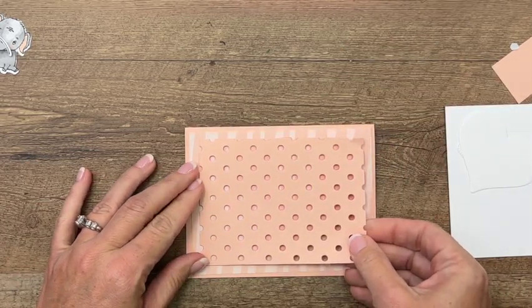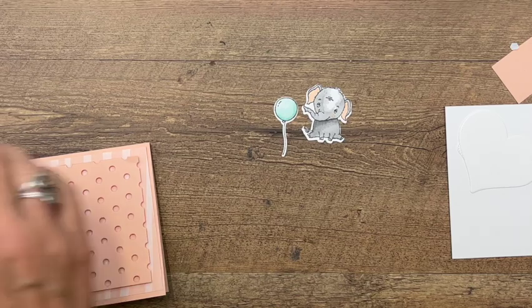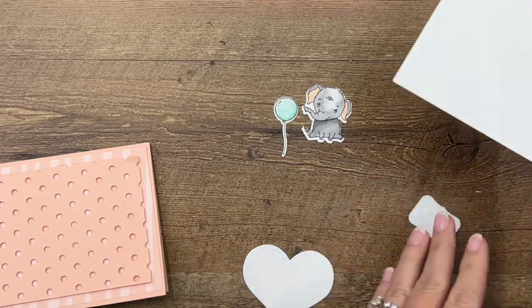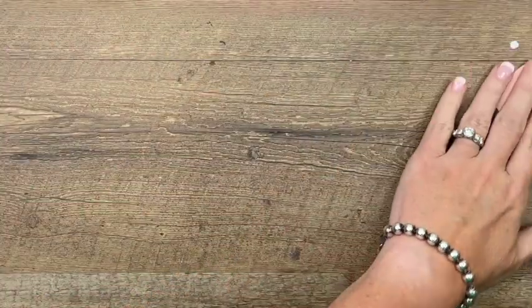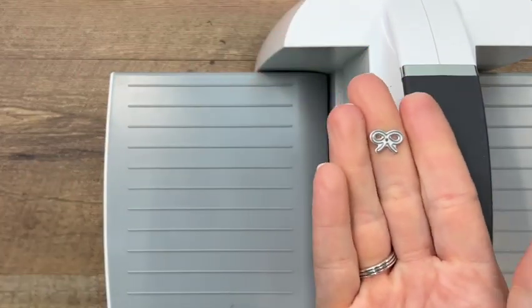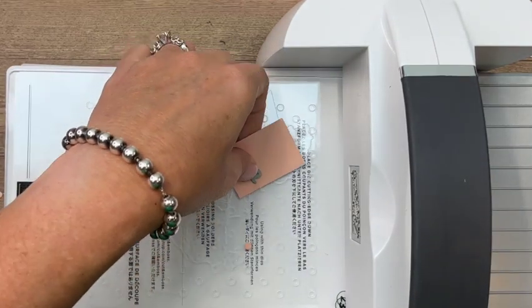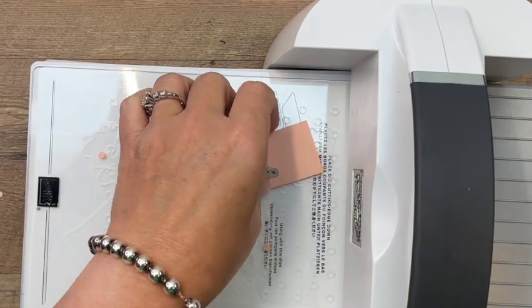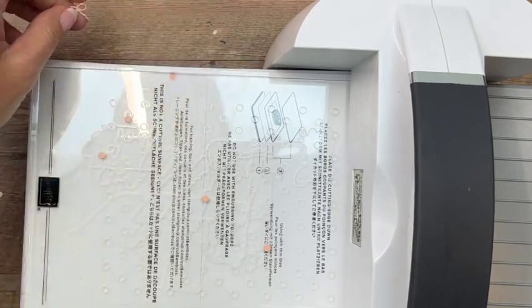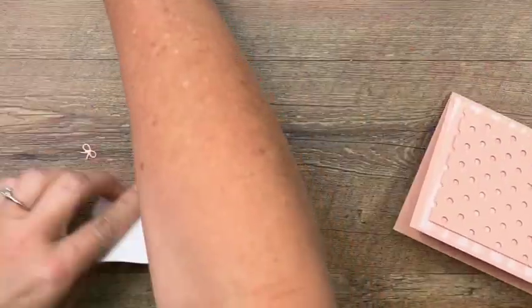I've got our little elephant, and ahead of time I cut out a heart and a little label. We forgot to cut out the little Petal Pink bow, which is one of the accessory dies in the set — let's do that quickly. It's tiny, so make sure you've got a safe place to put your small dies. I have lost more small dies than I care to admit! Let's bring everything back over once we have that little bow.